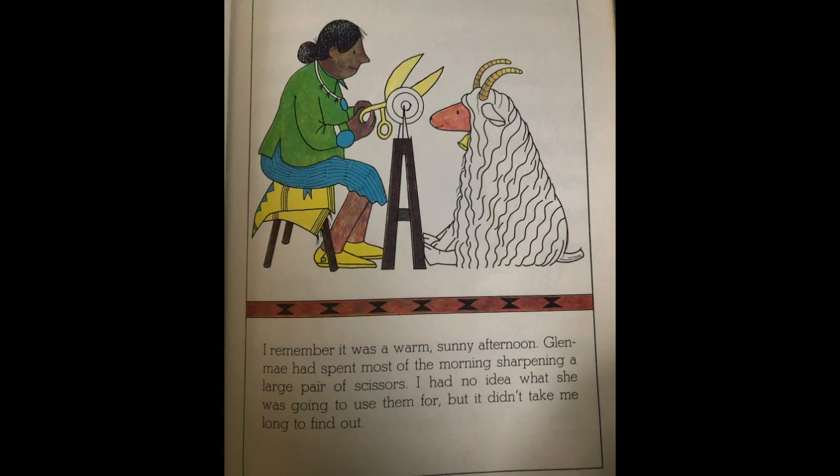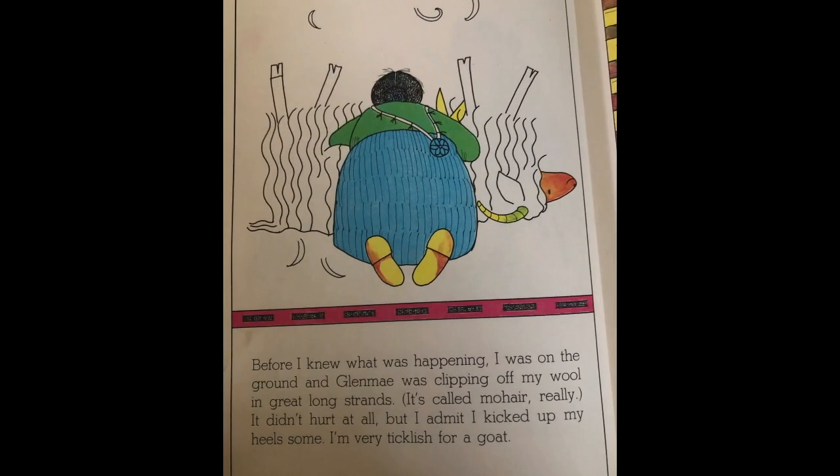I remember it was a warm sunny afternoon. Glen May had spent most of the morning sharpening a large pair of scissors. I had no idea what she was going to use them for, but it didn't take me long to find out. Before I knew what was happening I was on the ground and Glen May was clipping off my wool in great long strands. It's called mohair really. It didn't hurt at all, but I admit I kicked up my heels some. I'm very ticklish for a goat.